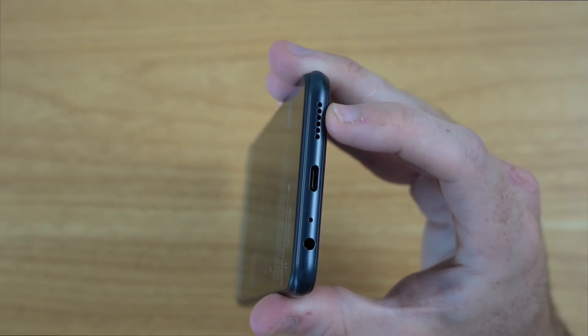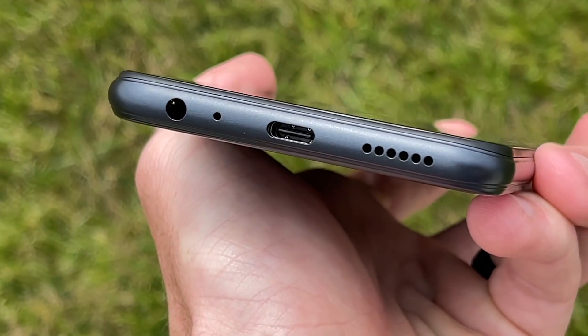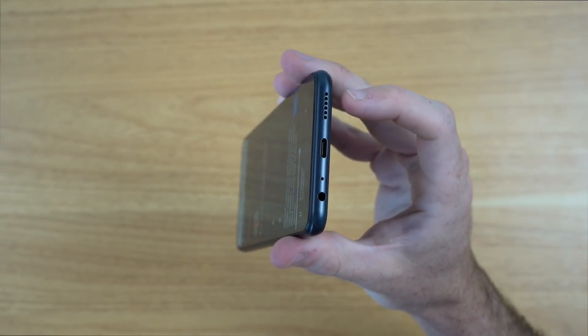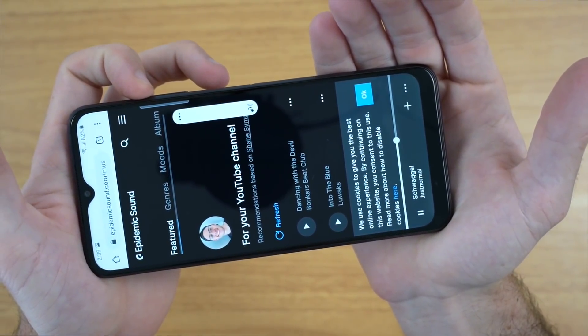On the bottom of the phone we have the one and only speaker. This is of course disappointing since we don't have a dual speaker setup, but in the past day I've never been let down by the single speaker. Watching and listening to YouTube was perfectly fine, and playing games was also good enough as far as audio is concerned. Here is a sound bit so you can get an idea of the audio.